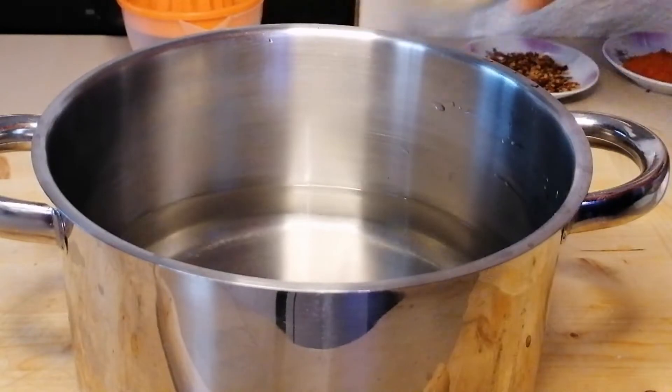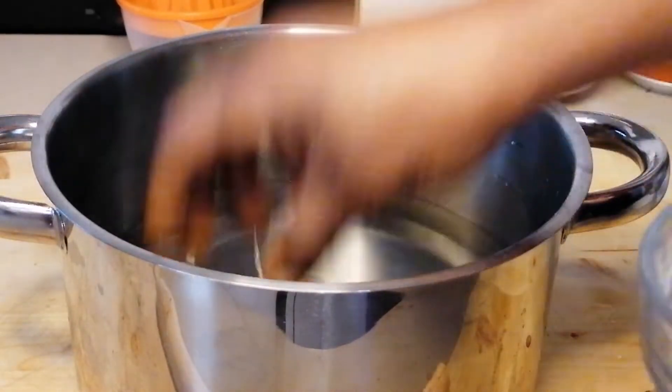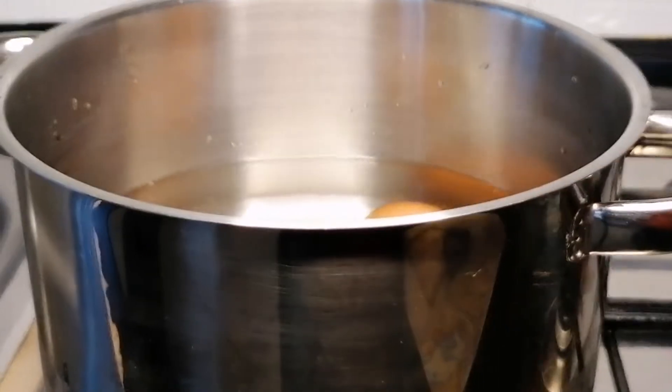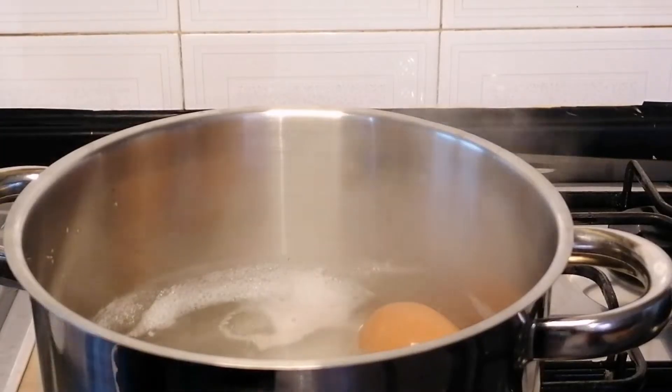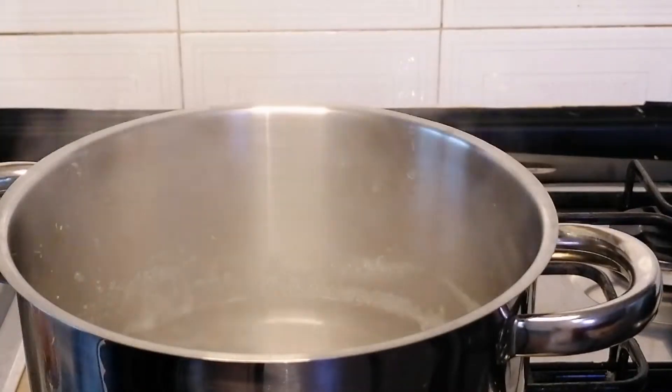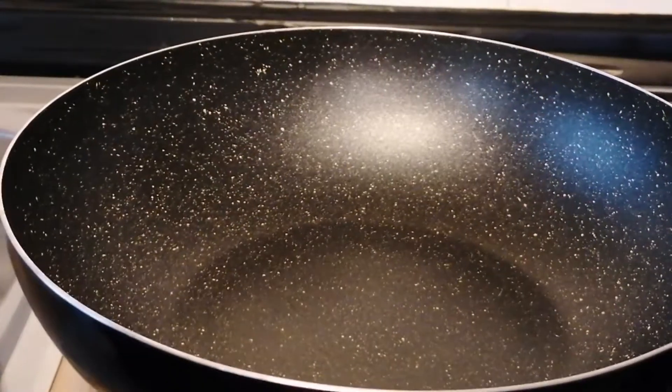So while that's in the oven, here in this pot I have some water. I'm going to place the eggs then put it on the heat and leave it to cook for 10 minutes. Once the eggs are ready I'm going to transfer them to a bowl of cold water and set aside.